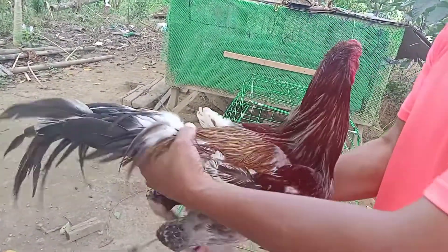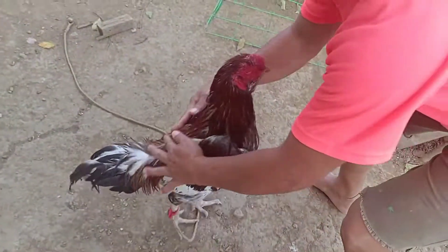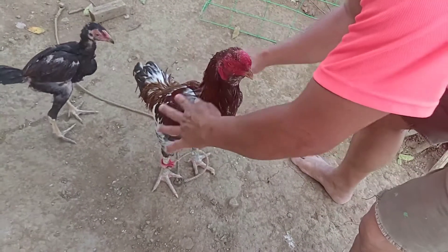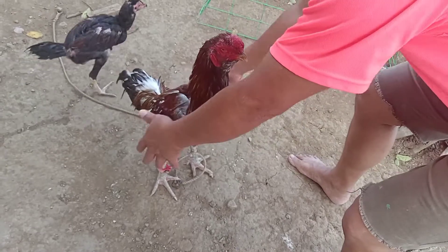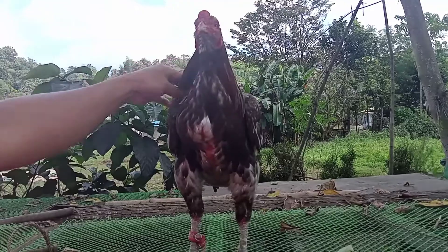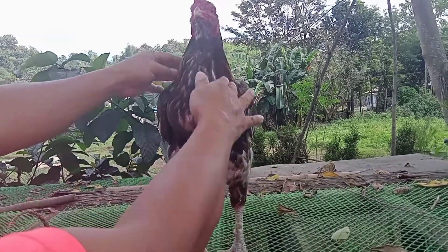This chicken is very tame. Whatever you do — when you jump with it, it's alright. It is not wild.